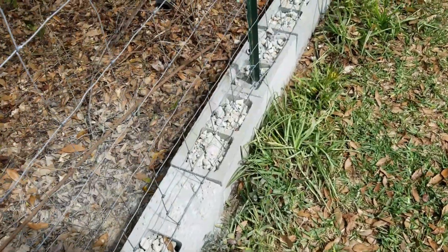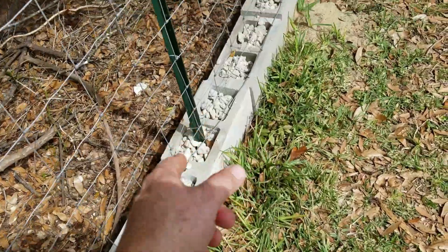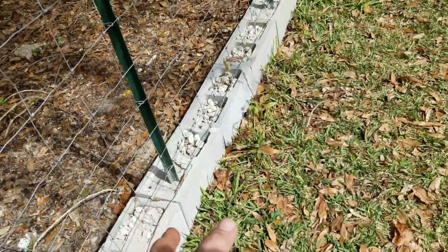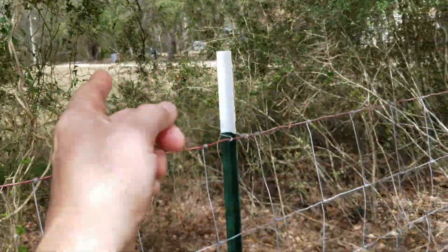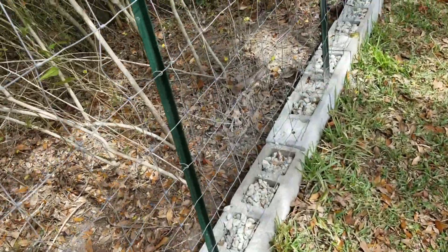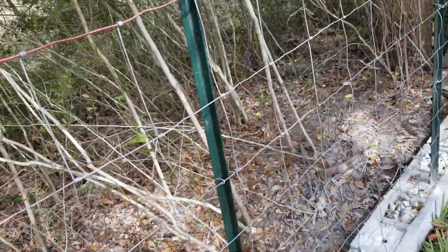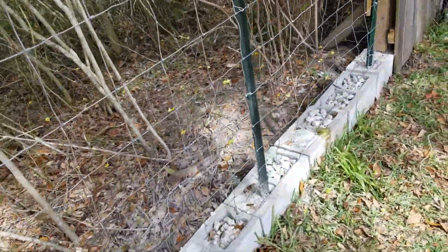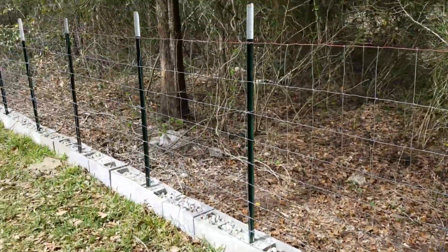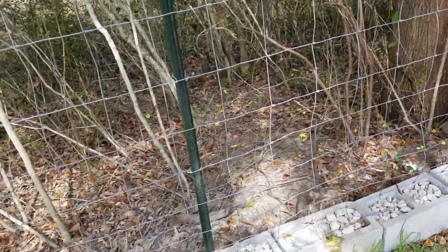I've gone back in and filled in the other gaps of the masonry with crushed concrete — the same stuff I use on my long drive. Then on top of that I put a four-foot Red Brand farm and ranch fence, pulled it really tight, and I'm pretty happy with it.